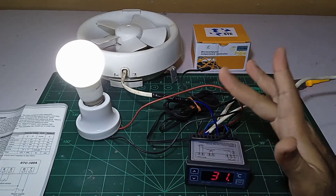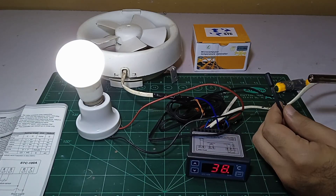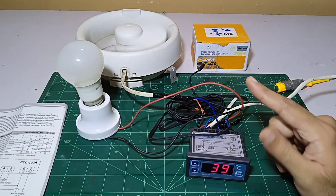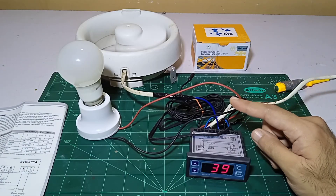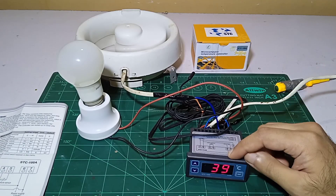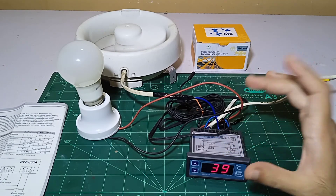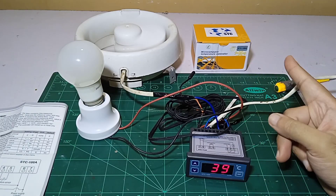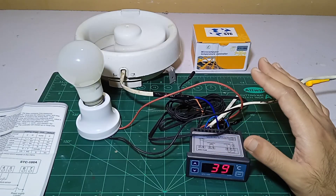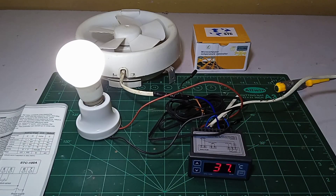When the heater turns on the fan will stop, and when the fan starts working the heater will be off. The fan cools by throwing out the heat while the heater is off. When the temperature goes back to our set value the fan turns off and the heater turns on. These two things work together only for the heating purpose — if reversed it works for cooling only. That's how we can do the wiring of the STC100A. If you like this video please like, share, and subscribe. Have a nice day, bye.